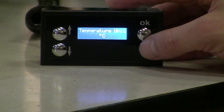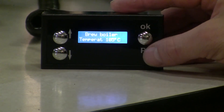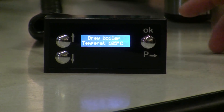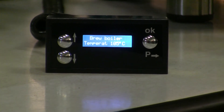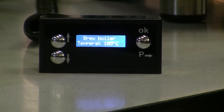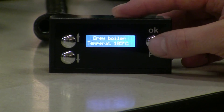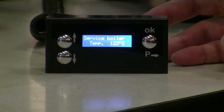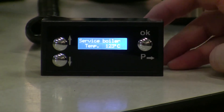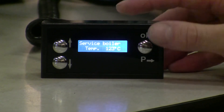I can go into the temperature settings and change the unit between centigrade or Fahrenheit. I can change the brew boiler temperature — the brew boiler is for your coffee out of the brew head — and it goes from 95 to 115 degrees Celsius. I can also go into the service boiler temperature, which is for your steam and hot water, and the range for that is 109 to 128 degrees centigrade.